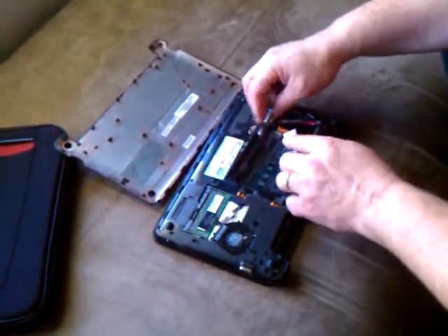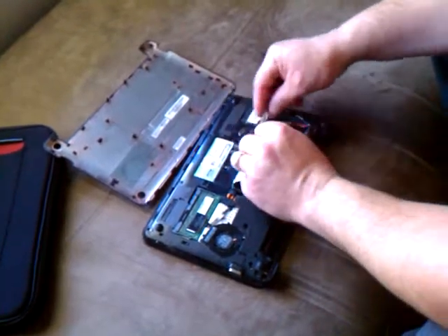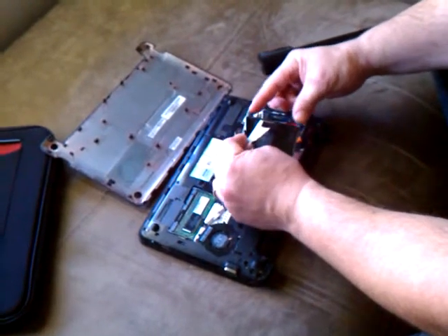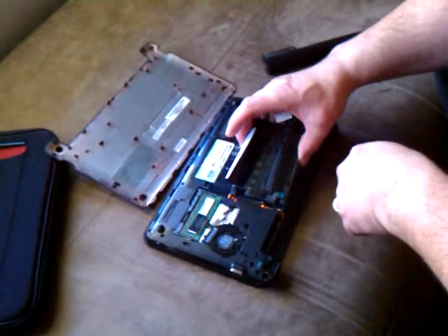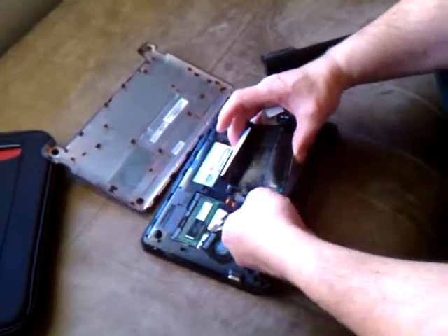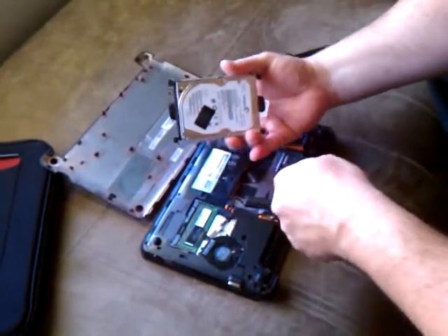There are rubber cushions here, like shock absorbers for the hard drive. You're going to pull the tape up until the hard drive comes up, and these need to come with it — these are your rubber bumpers for the hard drive. If you bump the computer, that's going to save your data on the hard drive. Pull it out, and then you pull your power connector off, and there's your hard drive.